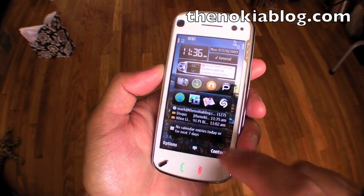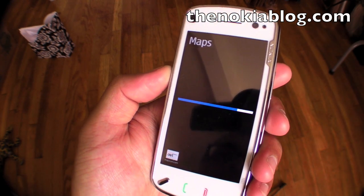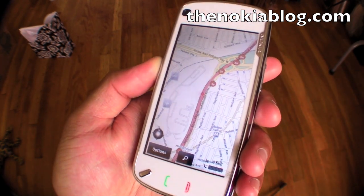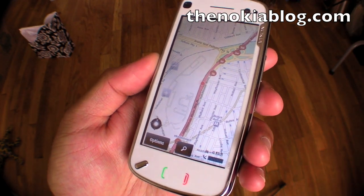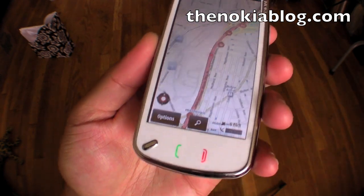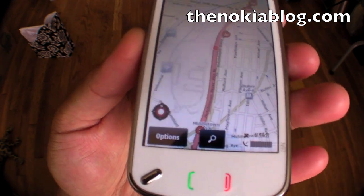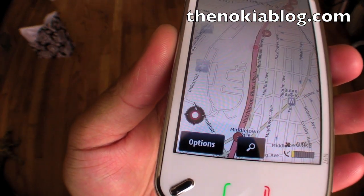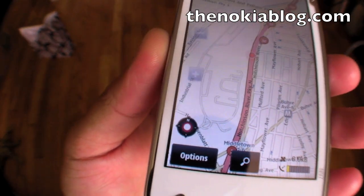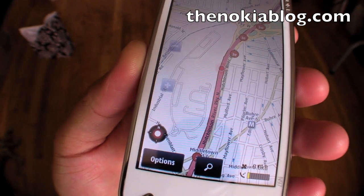Let's turn on Nokia Maps. It's going to try to look for my location. So when you open up Nokia Maps, the compass is not calibrated yet, so you have to do it every time you open up the application. Right now it's red, meaning it's not working, so we would like that to turn green.